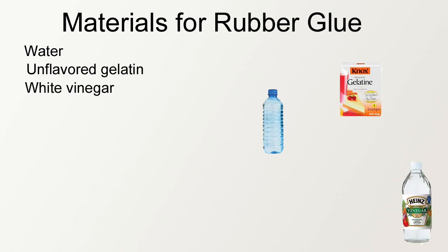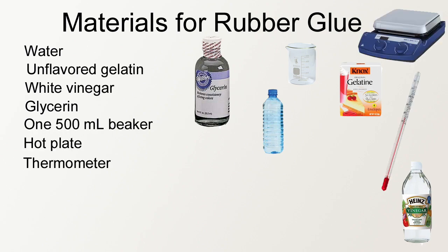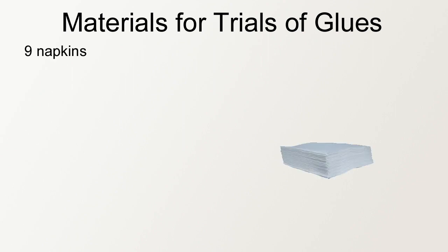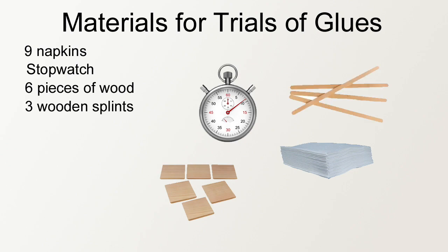The materials we used to make the rubber glue were water, unflavored gelatin, white vinegar, glycerin, a 500 milliliter beaker, a hot plate thermometer, an airtight jar, a one liter beaker, and a brush. The materials used in the trials for the glue were nine napkins, a stopwatch, six pieces of wood, and three wooden splints.